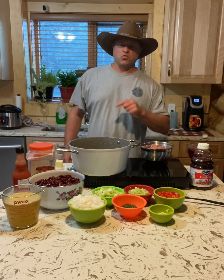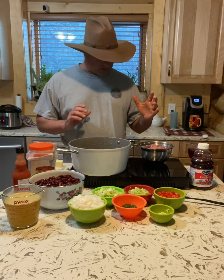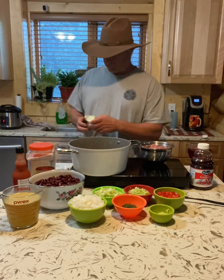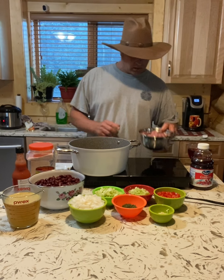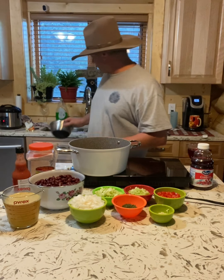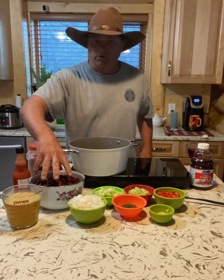Today I'm making red beans and rice with farmer's smoked sausage. I'm throwing in about two tablespoons of butter, and here is the farmer sausage — I diced it up. Let's throw that in there, and I've got three cans of red beans ready to go.